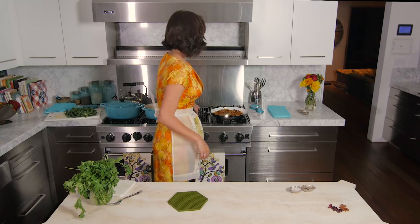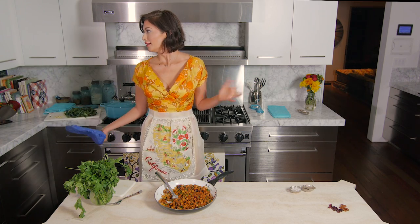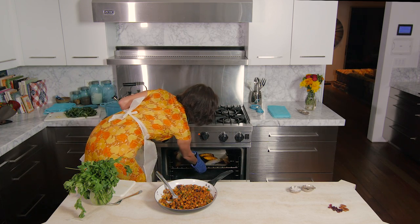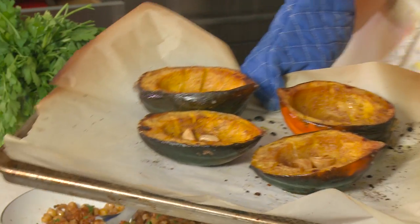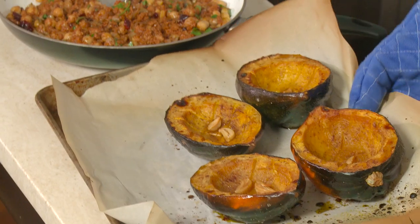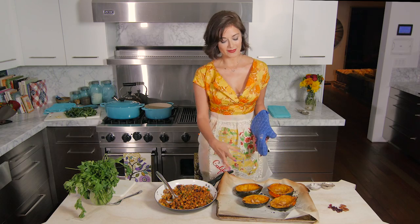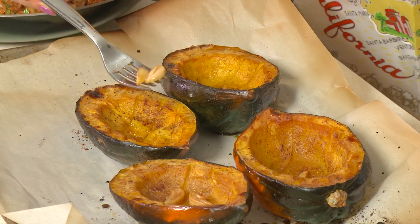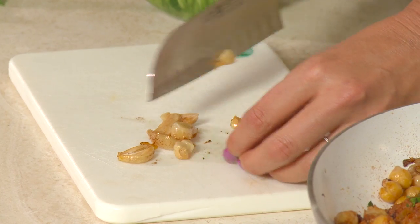The filling looks fabulous and smells amazing. After about 50 minutes, the squash should be ready — they look beautiful and have absorbed the coconut oil and maple syrup, so all that sweet flavor has sunk in. Take the little roasted garlic cloves out of the squash, chop them up, and add them into the filling.